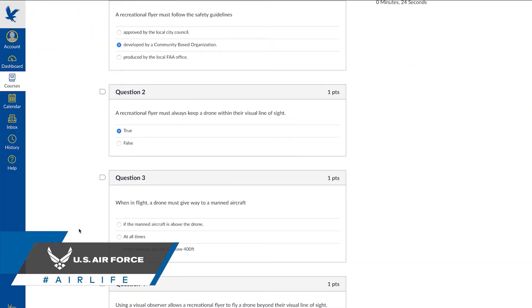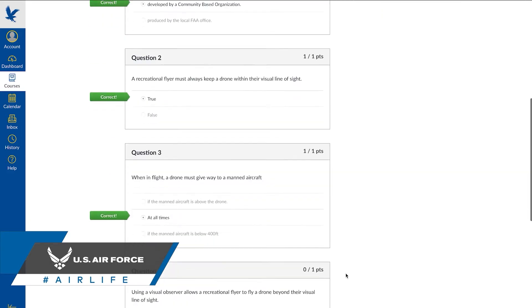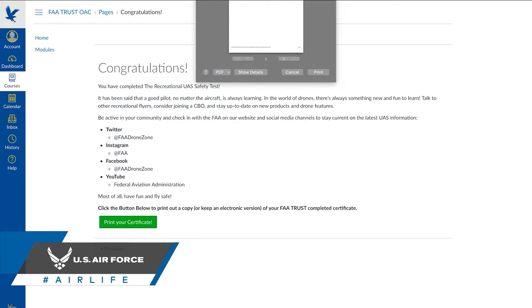Now that may sound like a lot, but don't start to sweat it just yet. The test is multiple choice, and because it's meant for educational purposes, you can go back and re-answer any questions that you may have answered incorrectly. After obtaining your certificate for recreational flying, you're going to want to make sure to print it out or keep a digital copy on you at all times while flying.